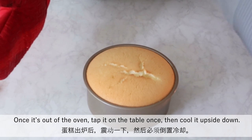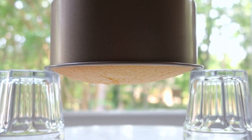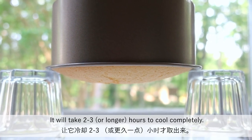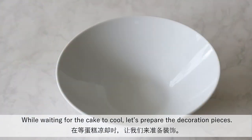Once it's out of the oven, tap it on the table once, then cool it upside down. It will take two to three hours to cool completely. While waiting for the cake to cool, let's prepare the decoration pieces.